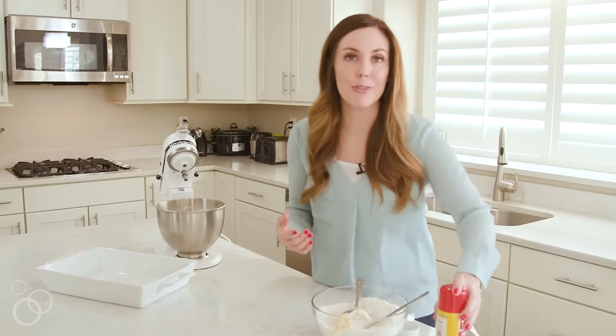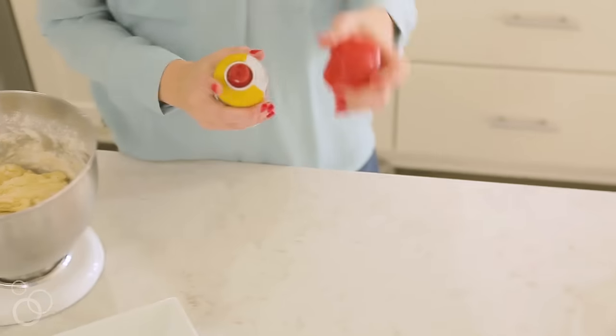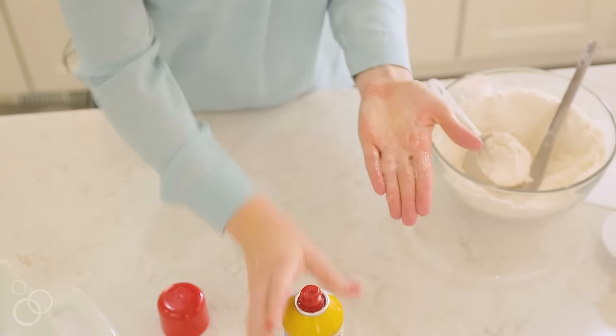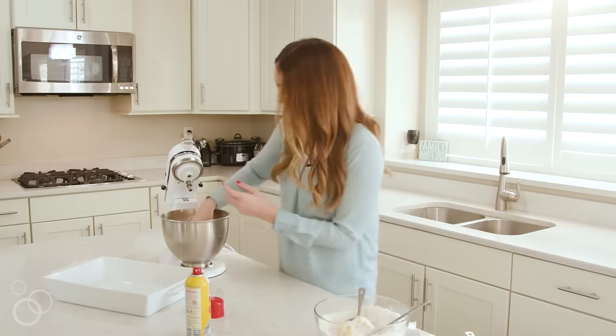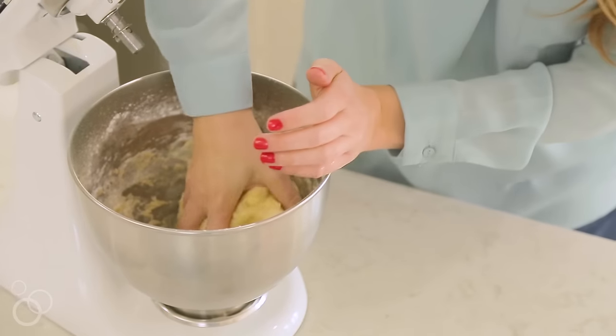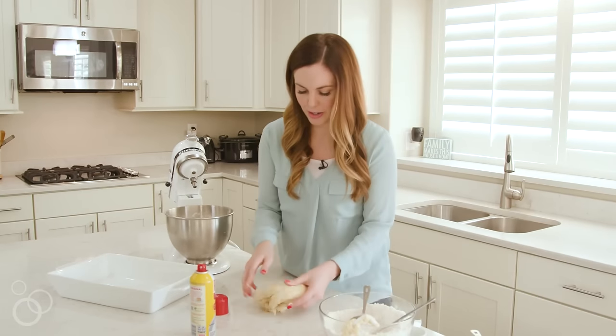This dough is super sticky, but I'm going to show you the trick that I use for rolling these rolls into balls. What I do is I actually just spray my hands with some cooking spray, kind of rub it together. And then you can pull your dough out. Now it won't stick to your hands and make a big mess.